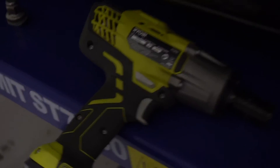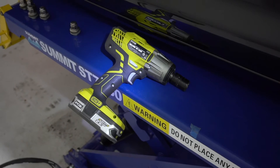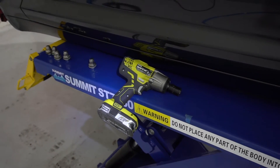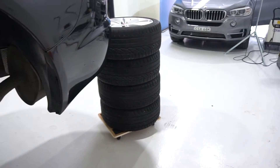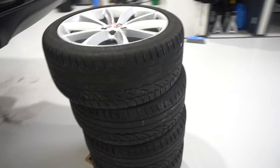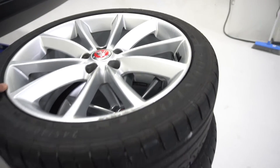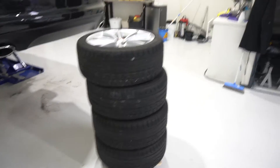I've got to say, this Ryobi rattle gun is an awesome piece of gear — highly recommend it. They're about $300 as the kit with two batteries and the charger from Bunnings. I can also recommend one of these dollies, again from Bunnings at $30. Makes it real easy — we can just move the wheels around easily, saves you from having to move around a lot.